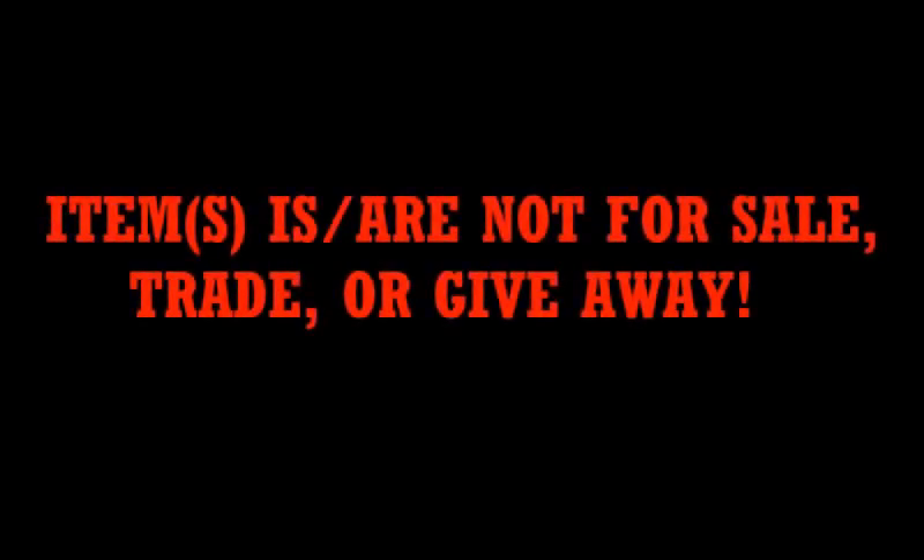Before this video review gets started, I would like to point out this disclaimer. None of the merchandise or products that I am showing in my videos are for sale, giveaway, or trade. If you like what I am showing within these videos, you can go ahead and purchase your own item. If it is a custom item, then you will need to make that yourself. If you can't buy or make your own version of the products that I am showing in my videos, that is too bad because you are not getting mine. So please do not ask me if you can have any of the items that I show within my review videos because the answer is going to be no. Thank you and please enjoy the review.